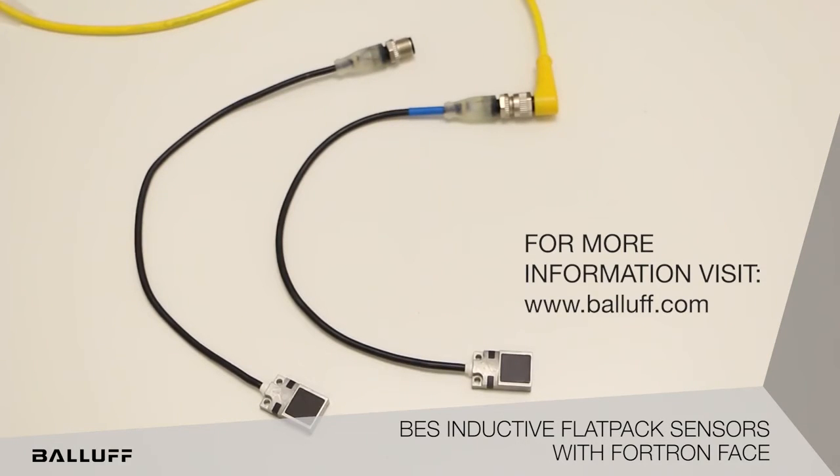For more information on these, please visit www.ballot.com.